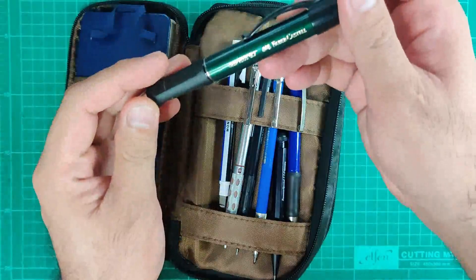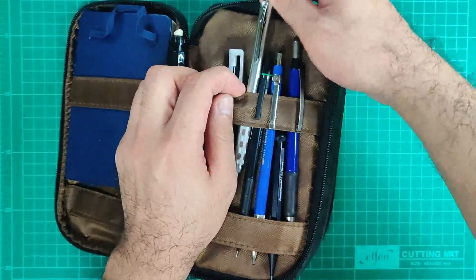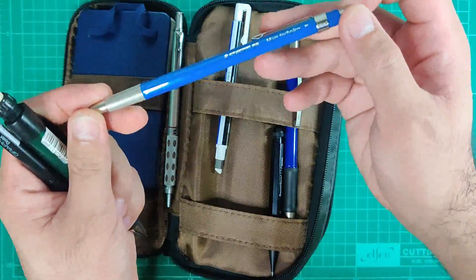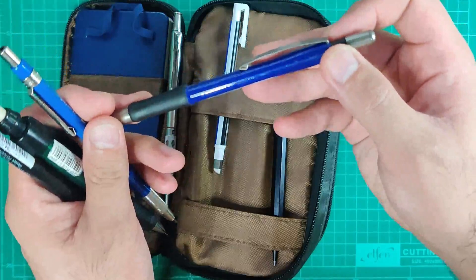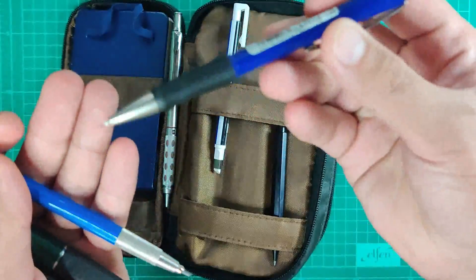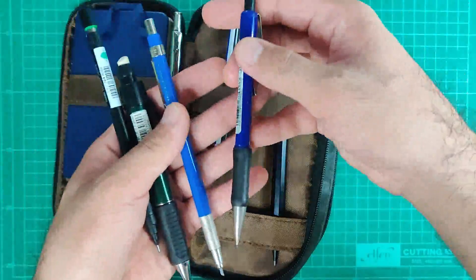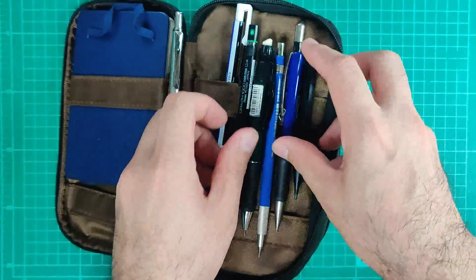Before we start, let me first show you the mechanical pencils I already have. I have a Faber-Castell Grip Plus 0.7, which I bought in Tokyo in 2017. My current favorite is the GraphGear 1000 by Pentel. I also have a Graph 1000 for Professional — this one is 0.4 and this one is 0.5. I also have a Staedtler Mars Technico clutch pencil, which is 2.0 millimeters, and a Staedtler graphite mechanical pencil that's inexpensive but very effective and tough — I've been using it for years. I also have the Kaweco Special S 2.0 from Germany, which was gifted to me by my book publisher.